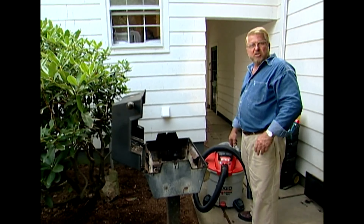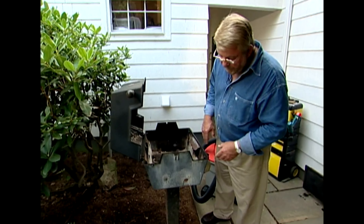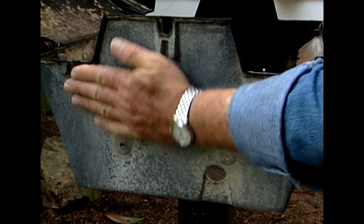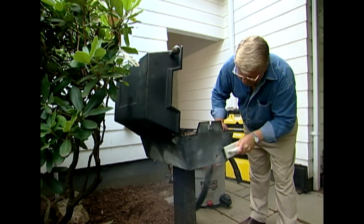I've gotten most of the nasty stuff off the inside of the firebox. Now I've noticed there's some oxidation on the outside, so I'm going to go after that next. For this, a wire brush is the best tool.